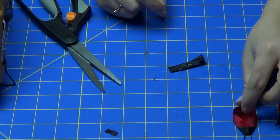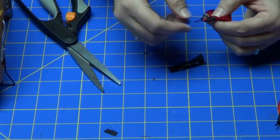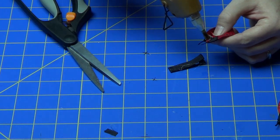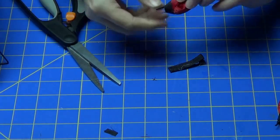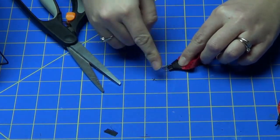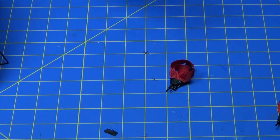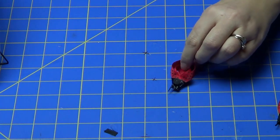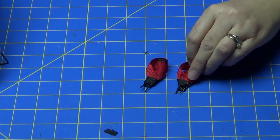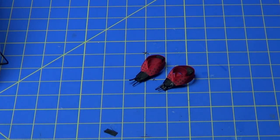To attach your ladybug to your lined alligator clip, put some glue right underneath the head of the ladybug and press it down on your alligator clip. Now you have your ladybug attached. It's a real fun and simple project — it looks really cute even with other colors. You can play around with the colors; you don't have to use black and red.